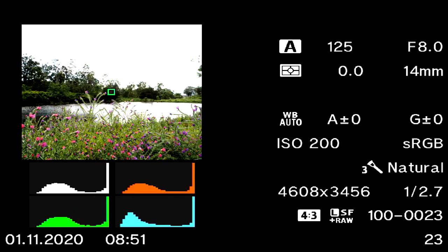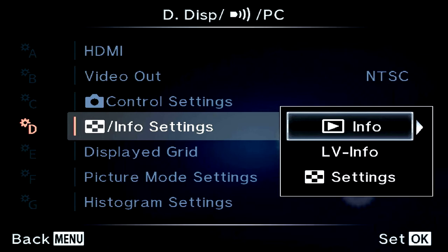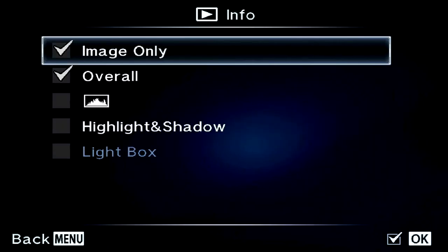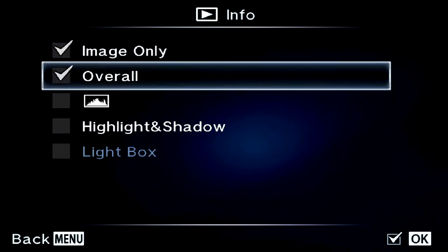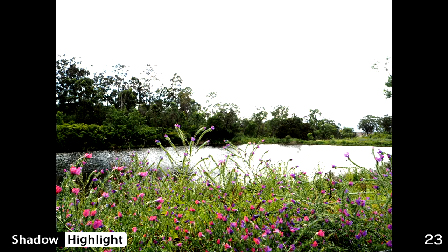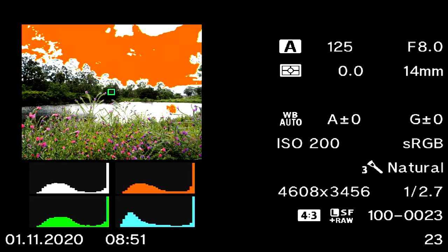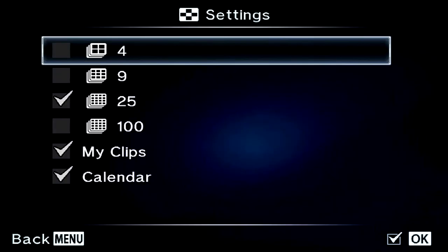For the blinkies to show up you need a specific setting. Go to custom menu, Display/PC, Info Settings — this is the info for the playback. In here you can choose to show the image only, overall, put the histogram on, and put the highlights and shadows on. Now when you go to playback on a single shot, you can see the histogram. Cycling through the Info key shows highlights and shadows, then full information with highlights, shadows, and histogram all at once.